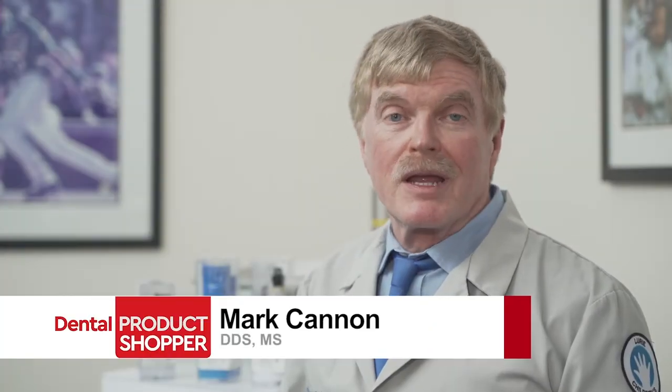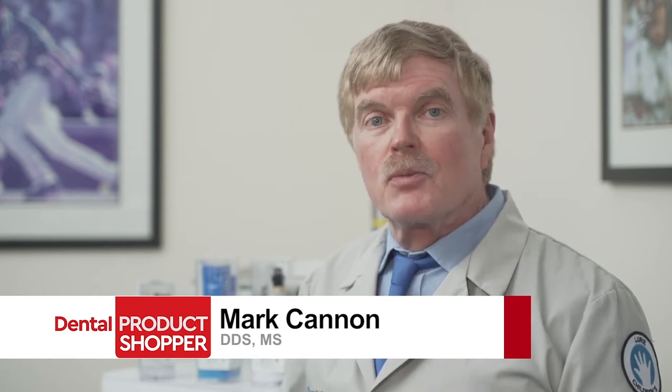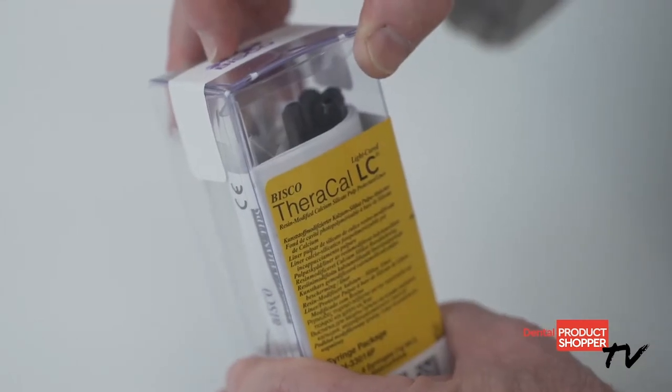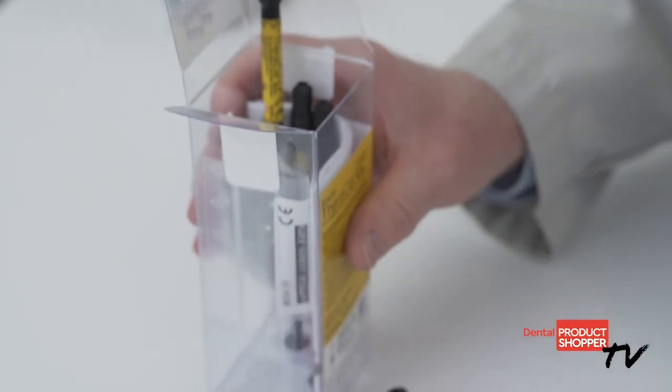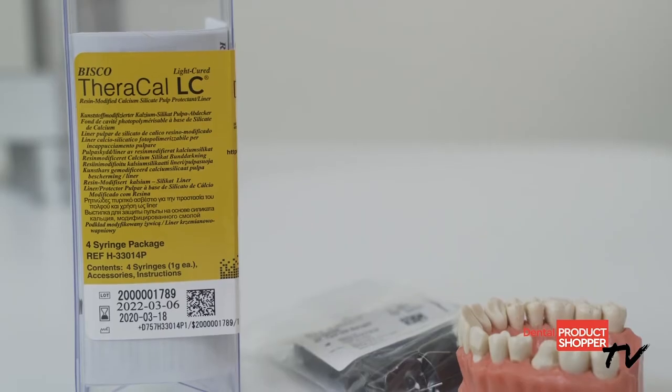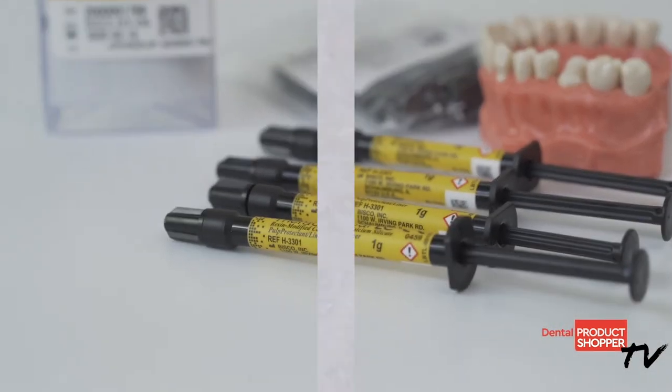Hi, I'm Dr. Mark Cannon, a practicing pediatric dentist in Long Grove, Illinois, and a Dental Product Shopper contributor. Our team of over 1,200 independent evaluators are dental professionals just like you. They eagerly use and evaluate products in their practices, then share their experiences with their peers. Today we're focusing our evaluation on TheraCal LC from Bisco. We'll learn about this product and then find out what evaluators had to say about using it in their practice.